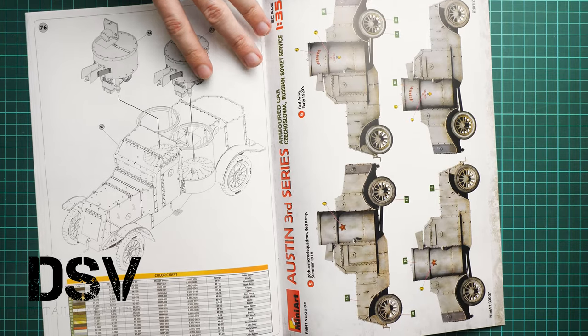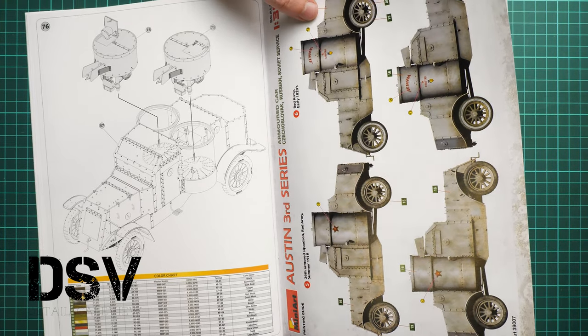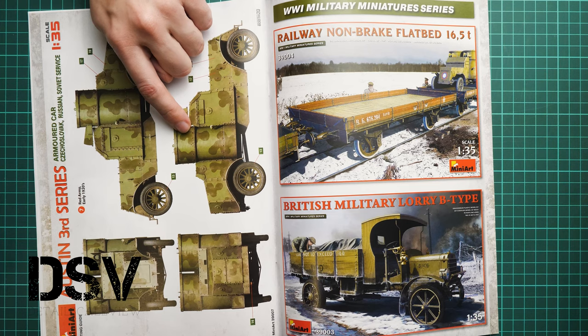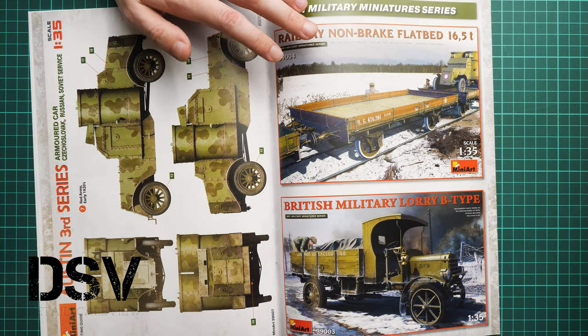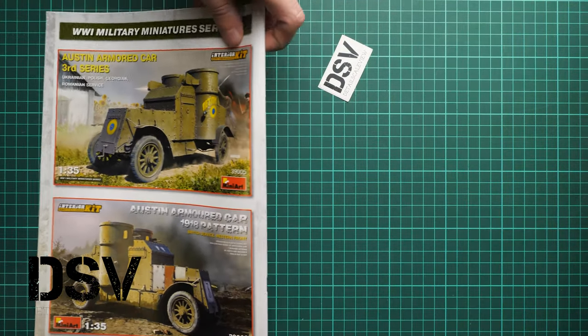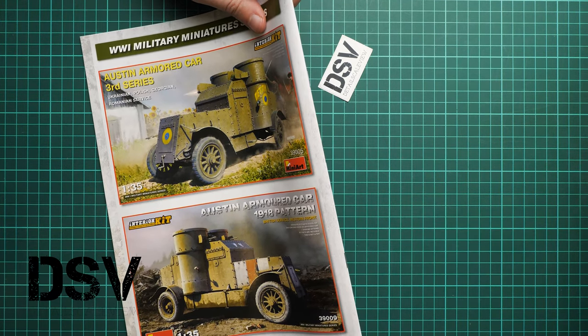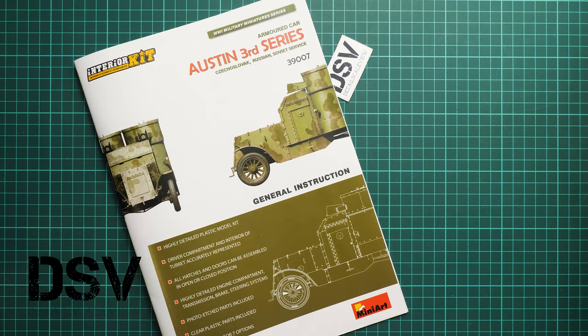A color chart is included. The remaining marking options include two from summer 1919 and early 1920s — one is labeled 'Lenin' — and a seventh from the early 1920s as a Red Army armored car. The manual also references two other related kits in 1/35 scale reviewed on the YouTube channel. As for today's kit, it should already be available at the official Modelimix webshop. Please leave your opinion in the comments below, press the like button, subscribe, and thank you for joining me today — see you in the next video review!